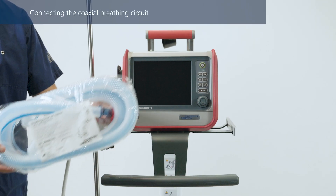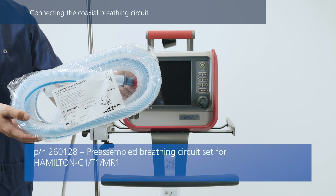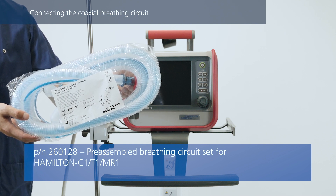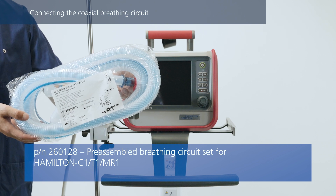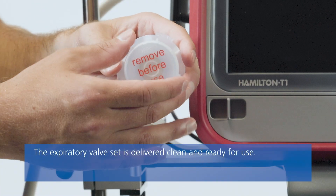If you are using a pre-assembled coaxial breathing circuit, this contains everything you need, namely the expiratory valve set, the breathing circuit, and the flow sensor. Be sure to check the expiratory valve set before using it on the patient.